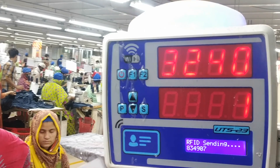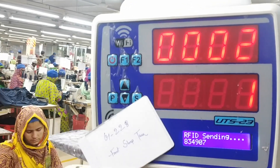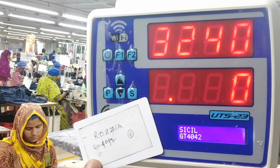Then we will punch the operation card, which is front strap tack in this case. Then we will punch the employee card, which is of Rosina.